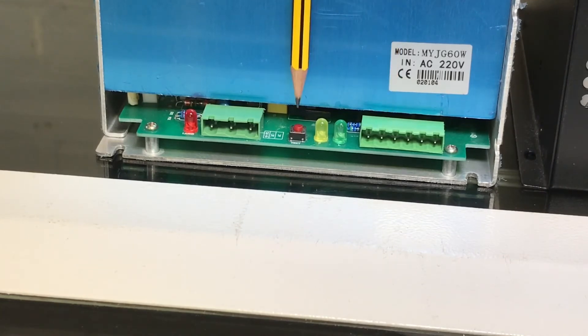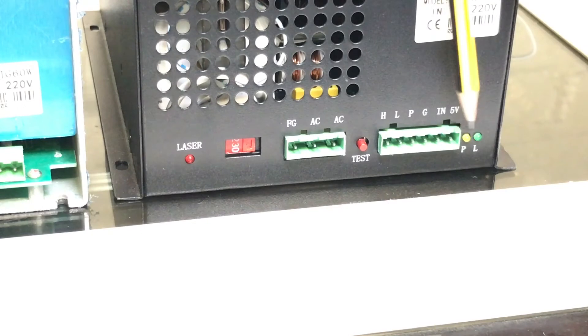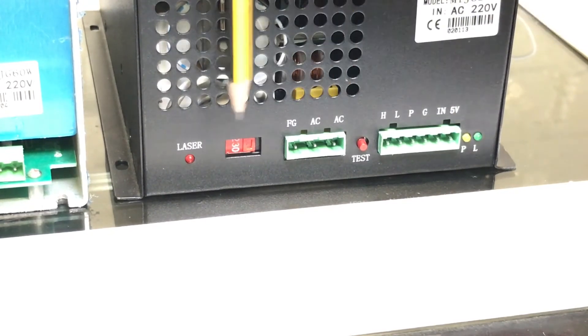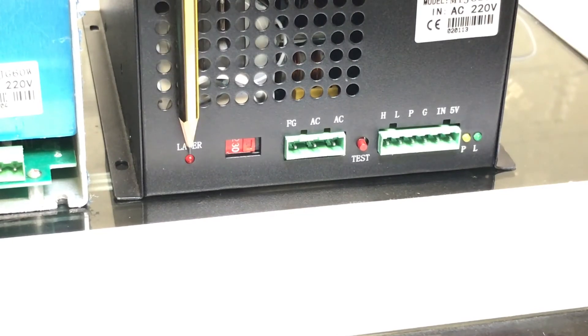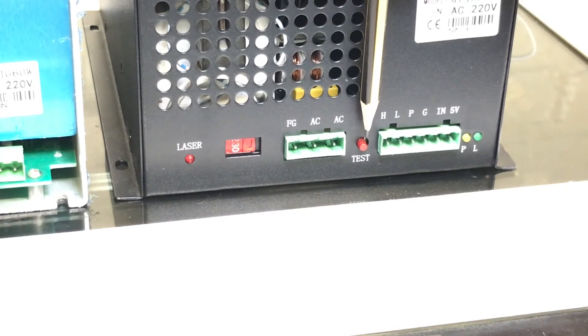This is the mains connection point and this is the long block for the signal connection point. Pushing the small red switch will test fire the laser. Here's a slightly different model of power supply. Here's the yellow LED that shows the engaged interlocks, the red LED that indicates the laser firing, the power connector, a slightly different small red button for test firing, and the signal connection point.